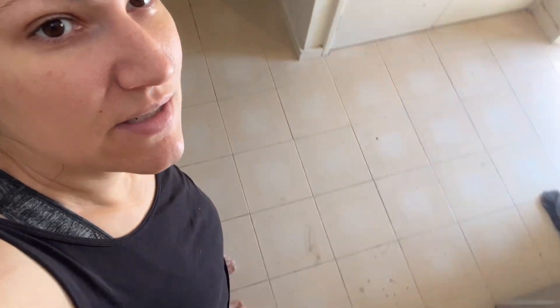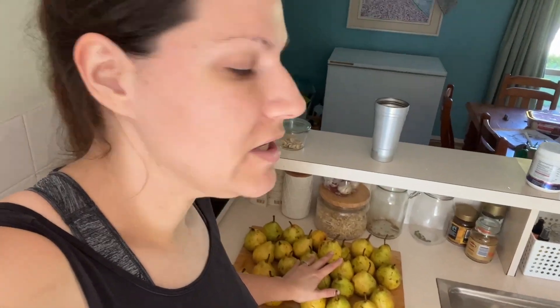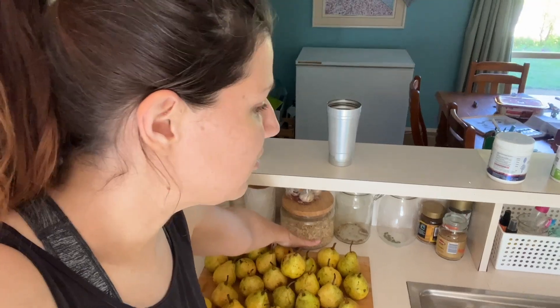I will see you guys back here again on Wednesday where I believe we're going to be tackling these gross floors, which I showed you in my video last week. So let's go ahead and get these pears started up and I'll tell you what I'm going to do with them.